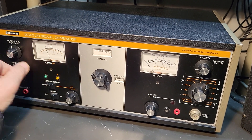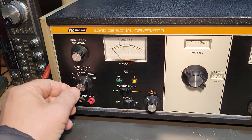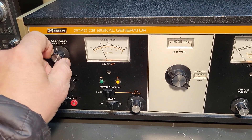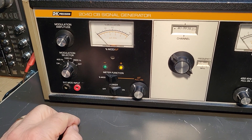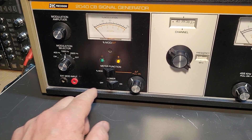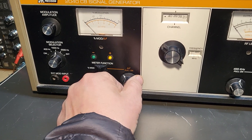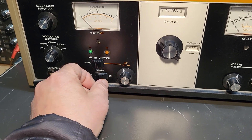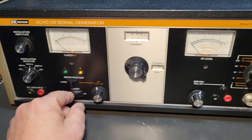There we go. So you can adjust the modulation meter — the percentage of modulation — in various ways. It has different settings, and there's an external modulation input here. Those are the different functions of the meter. You can pull this here — I'm not sure exactly what that does. In any case, you have power here, on and off.